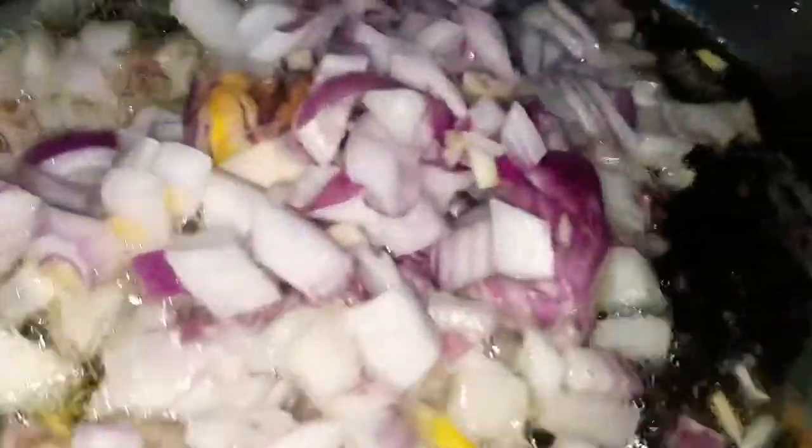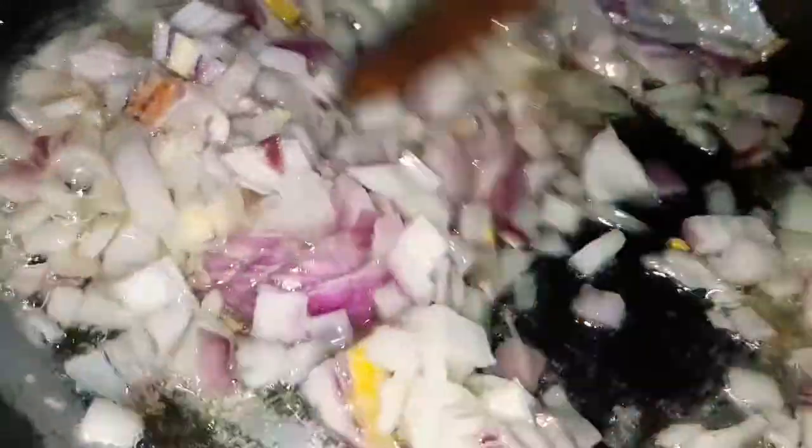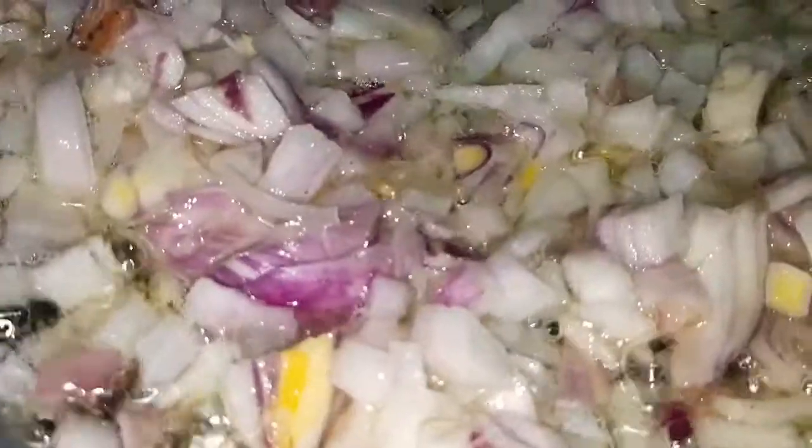Now I will put the oil in the heat. I will put the onions in the heat.